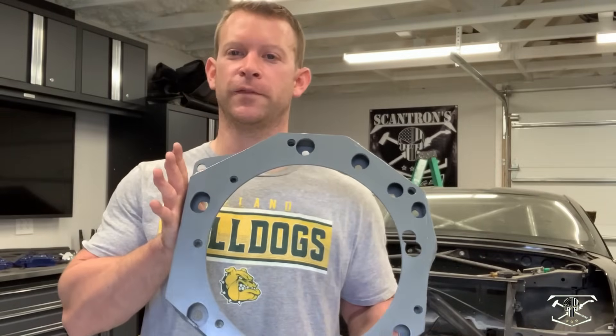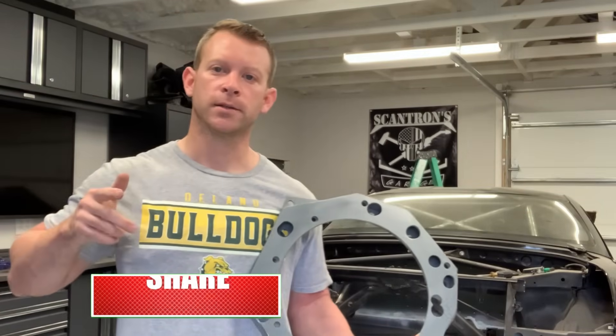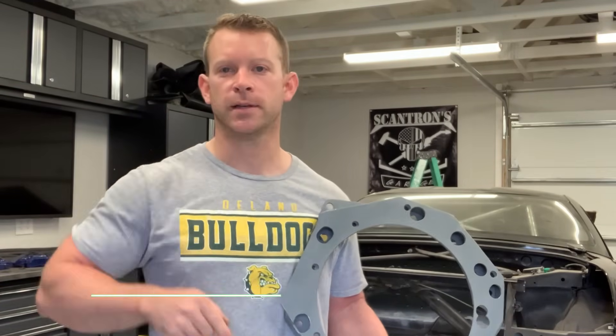Here it is — this is the finished product of an adapter plate to put any engine to any transmission. This thing came out looking beautifully, and I can't wait to get this thing put back together. Thanks for watching. Please hit that subscribe button, and we'll see you next time.